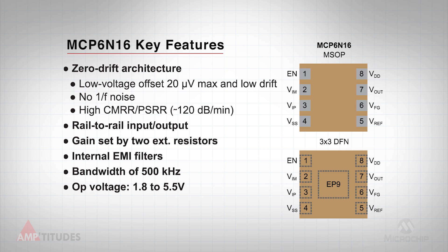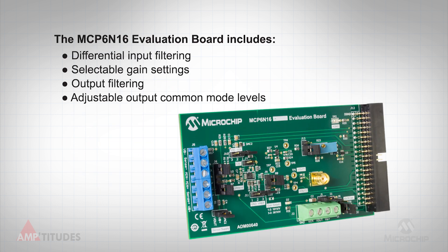Additional on-chip filtering on the input pins of the amplifier enhances the rejection of unwanted high-frequency signals. The MCP 6N16 evaluation board provides an easy and flexible platform to evaluate the performance of the amplifier. The fully assembled board includes differential input filtering, two jumper selectable gain settings, output filtering, and several options for adjusting the output common mode level.